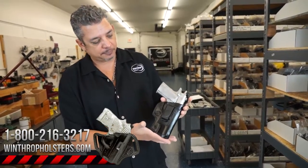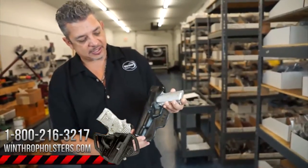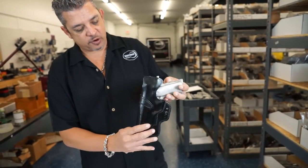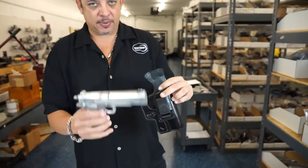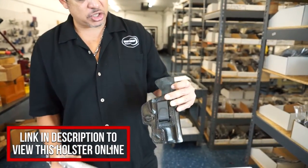Today's holster is a single clip for your full-size standard 1911. This holster has a shield on the back, a reinforcement that goes around the mouth, and a single clip inside the waistband. It accommodates the 5 inch standard 1911 and has the body shield on the back.